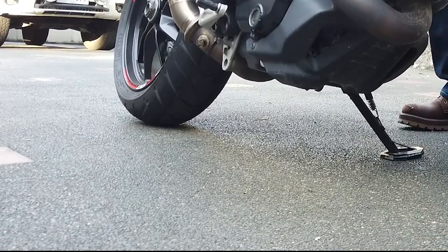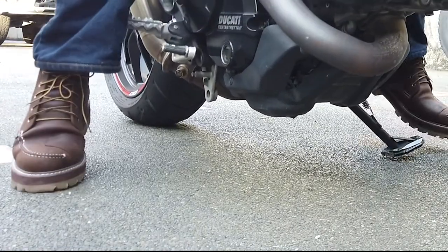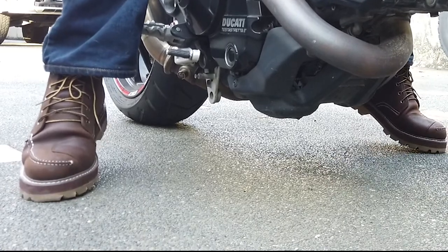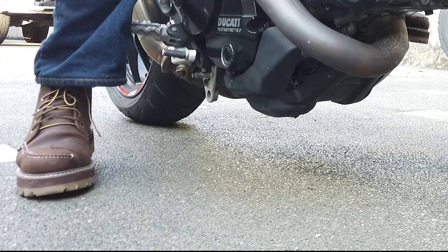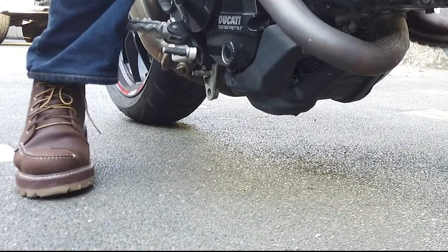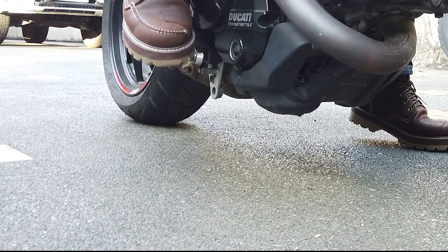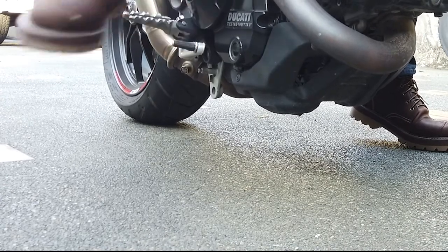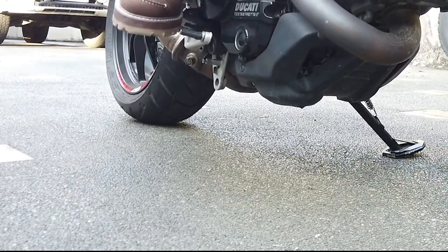Now here are the Stitch Sole boots — you can actually see the difference. I can now put both feet down flat using the ball of my feet, not just tiptoes. And if I put one foot down on one side, I can achieve almost completely flat footing. This is really very confidence-inspiring with the added soles.